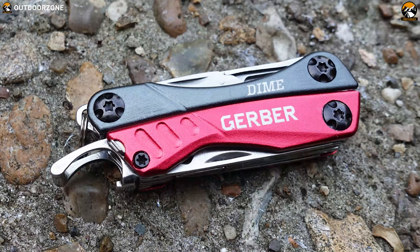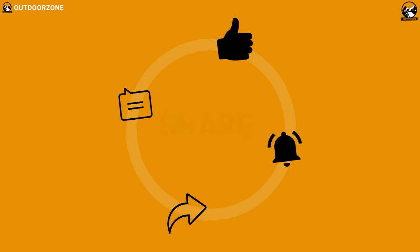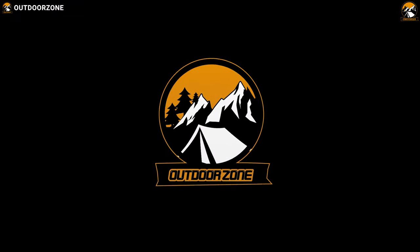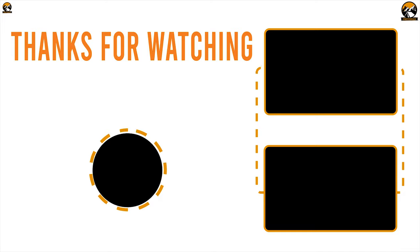So that was all about the best 5 budget multi-tools just for you. Thank you.